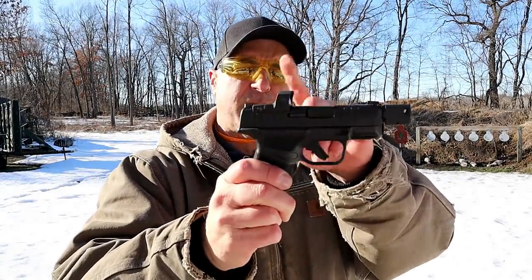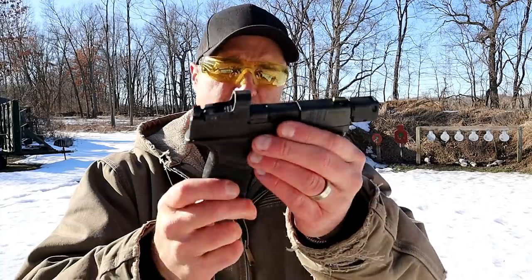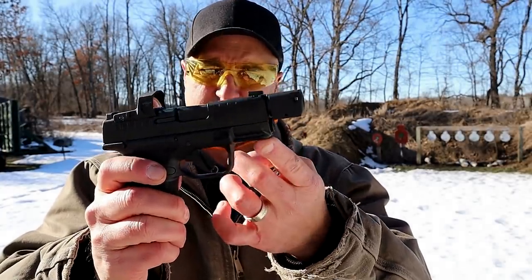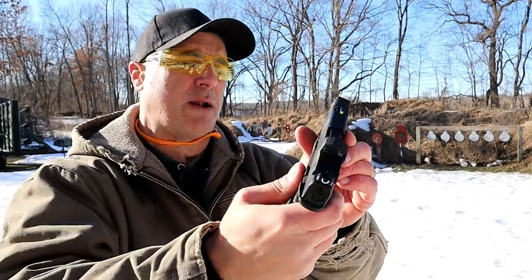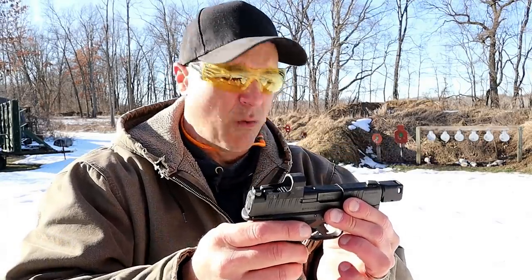So you've got the 3.8-inch barrel, the compensator, the Gen 2 trigger, the thumb safety, and the Hex Wasp optic — pretty nice. Other than that it's all Hellcat: adaptive grip texturing, 11 and 13 round magazines, accessory rail, front serrations, tritium front dot, U-notch rear — a nice shooting handgun. I've always enjoyed the Hellcat. Let's load this up and fire it some more.